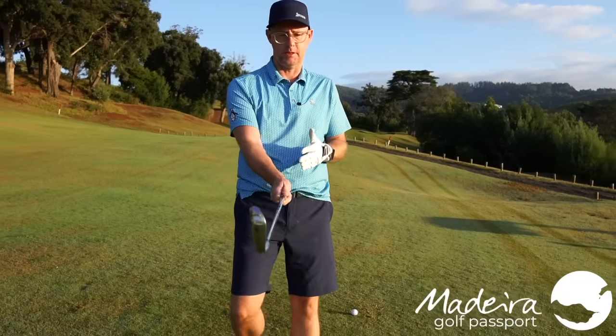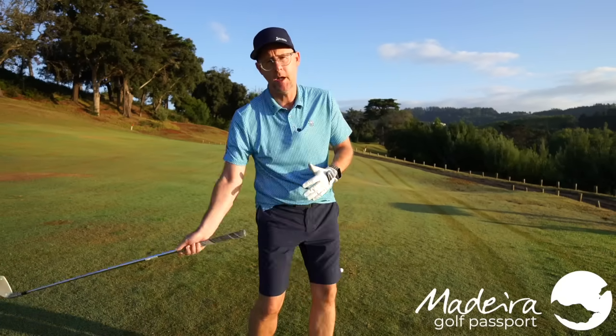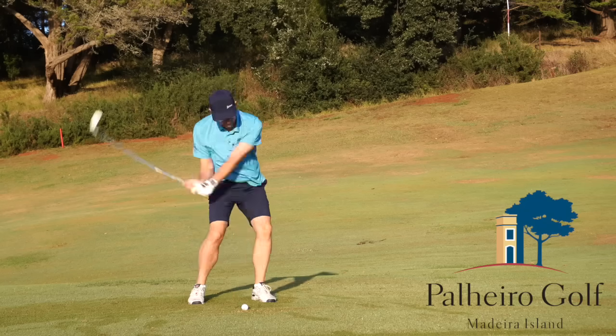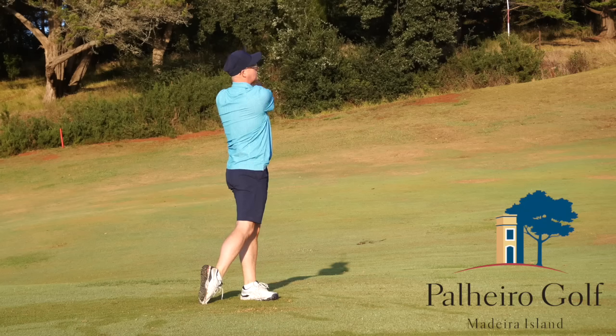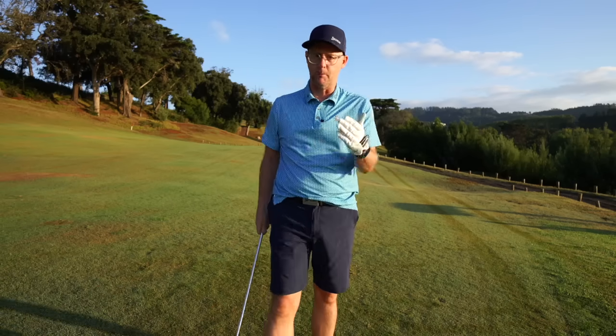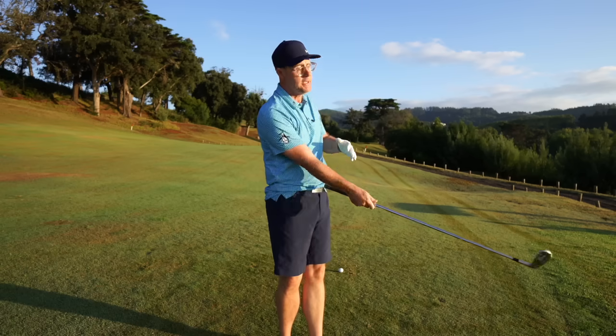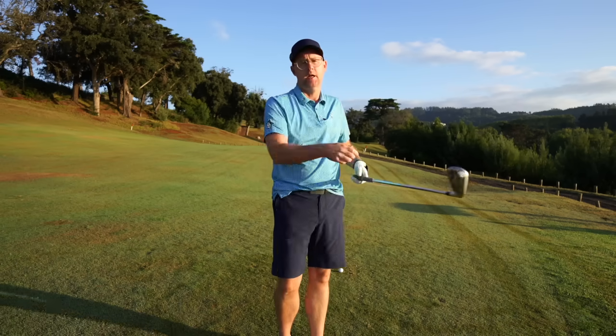I want to show you how this simple holding down the handle releasing drill is going to help you really connect up the club, the face, and the handle to your body turn, and also help you understand how to turn your body a lot more. It's a real simple golf lesson that loads of you can use on the course or off the course with nearly any club to get the feel of a more solid struck golf shot.